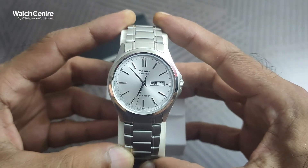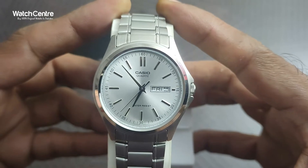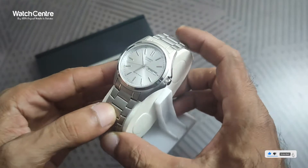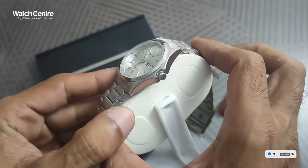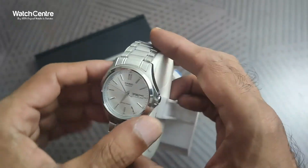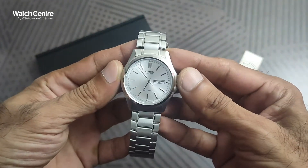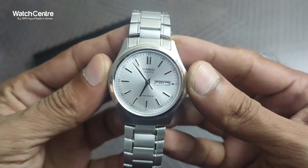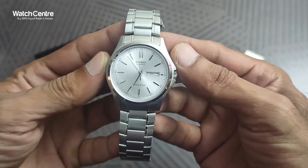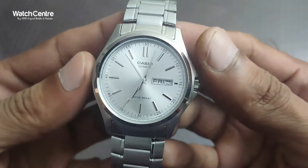It's a classic Casio quartz watch — a men's analog wristwatch with date and day option on the dial. It comes in a silver chain and silver dial, so it's a full silver, pretty attractive and classy look.